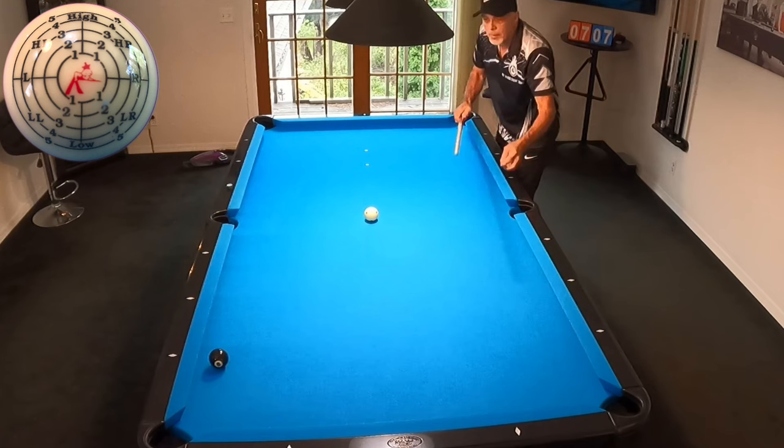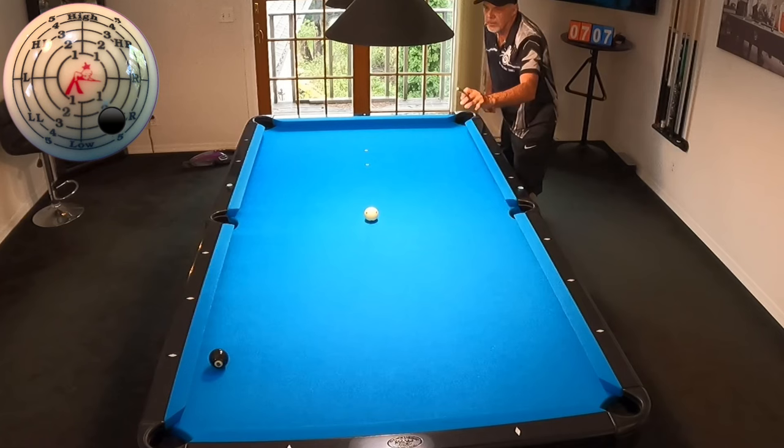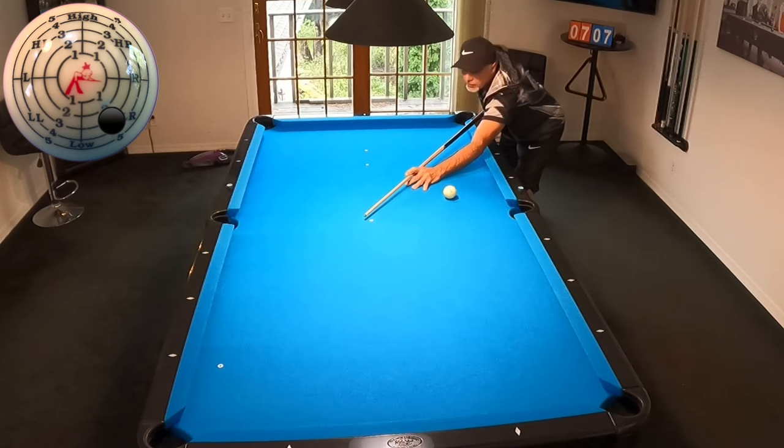Now I'm going to hit the same low right but with more action — I'm going to try to go through the cue ball a little bit more and draw it above the side pocket. I'm experimenting, let's see what happens. Keep your cue real level. You see the difference there? Way up table.